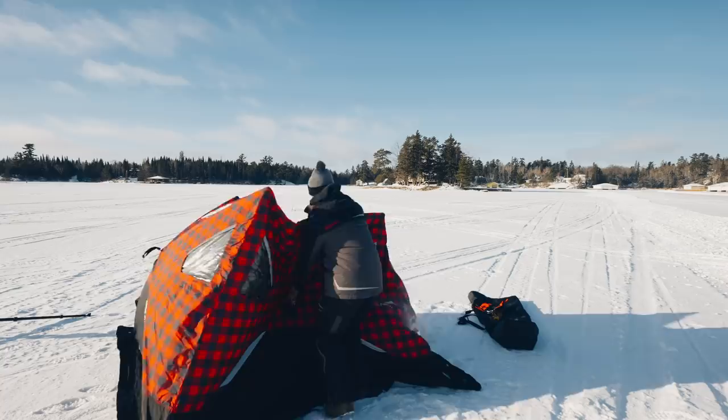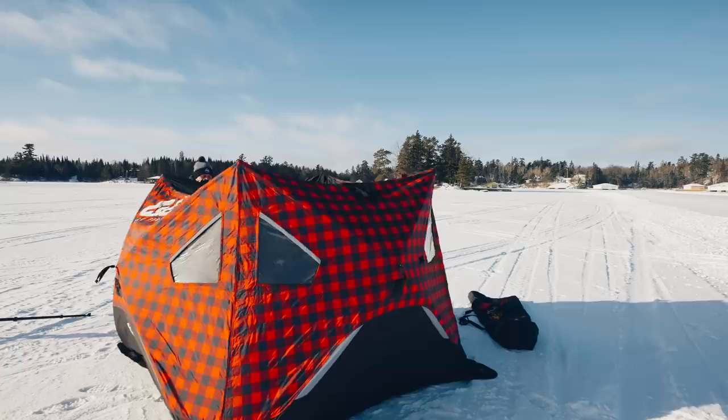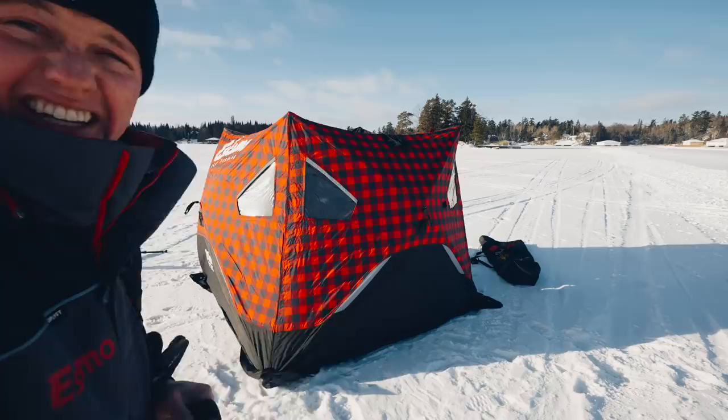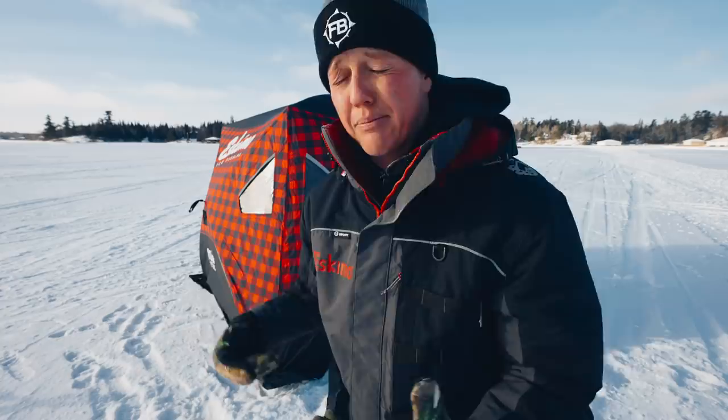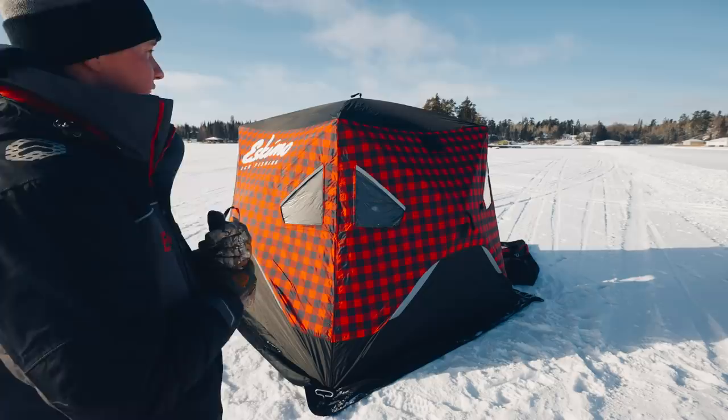These shacks are just so easy to pop up. You're just going to pull — boom. So the last thing we need to do is pop up the top now, and that's like three quarters of it. We've got it basically popped up, and if it was a calm day I probably wouldn't peg it down anymore, but we're going to pretend that it's windy and I'll show you a couple of different pegs.